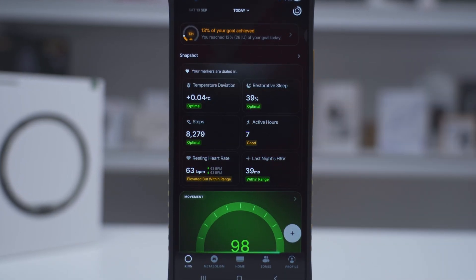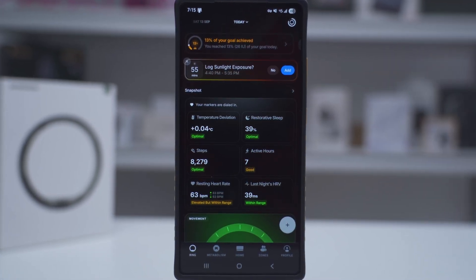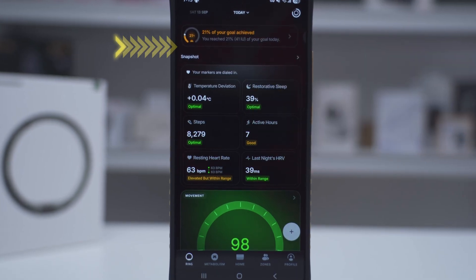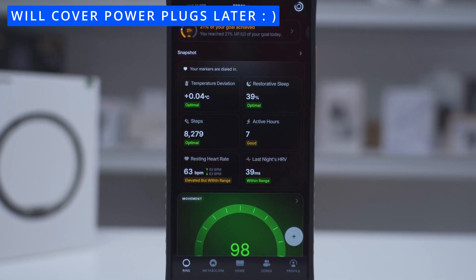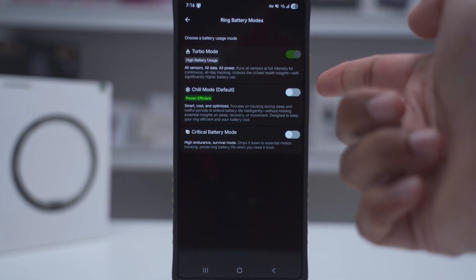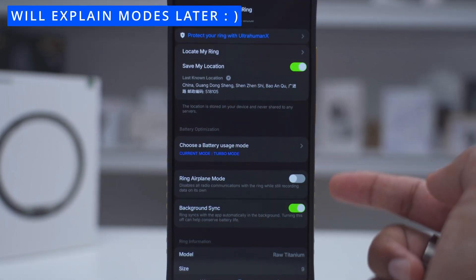You get a quick snapshot of what's going on — right now it's showing my temperature deviation as optimal, sleep is optimal, steps are optimal, etc. The app is also prompting me to log sunlight exposure because I was out during this time. I tap add and it updates from 13% to 21% because it's added in that sunlight exposure through the power plug I've installed. You can also look at your battery mode — right now it's set to turbo mode, there's also a chill mode showing the differences, a critical battery mode, and options for airplane mode and background sync.